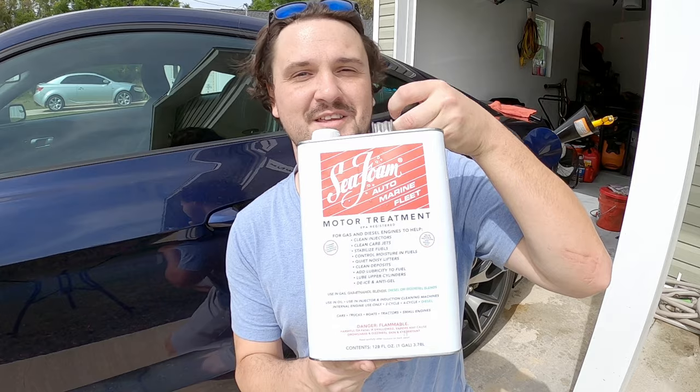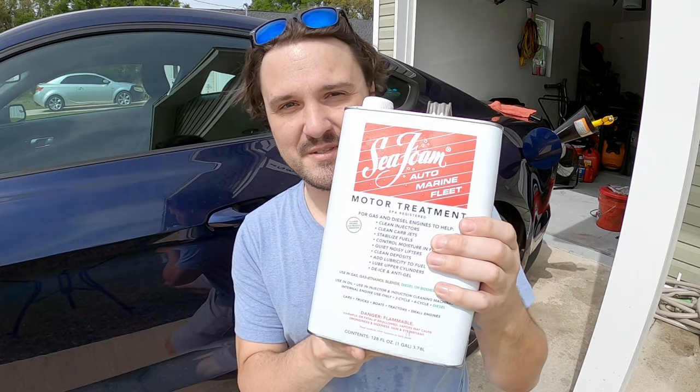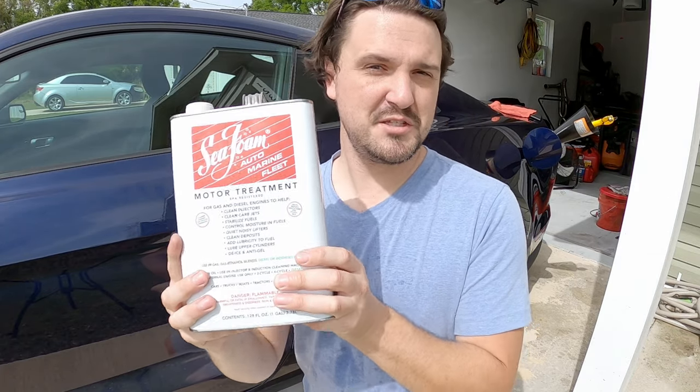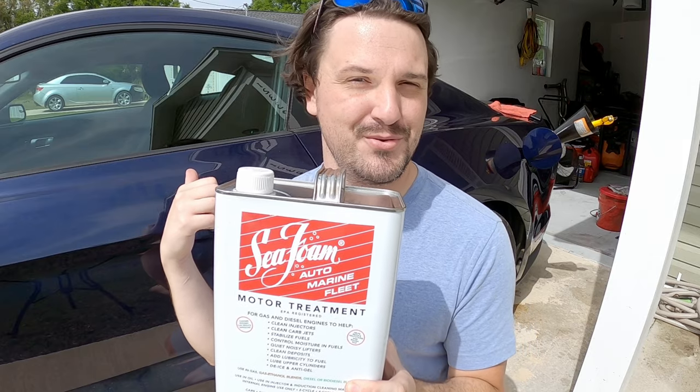Me being a young guy, not knowing all too much, I've asked around to get some advice on what to use in this vehicle. I got a lot of different answers, but also a lot of the same answers. One of the most common products recommended to me was this product right here — good old Seafoam. This product has been around a long time, longer than you and three times as long as me. I thought this was going to be a great product to help protect my new engine.